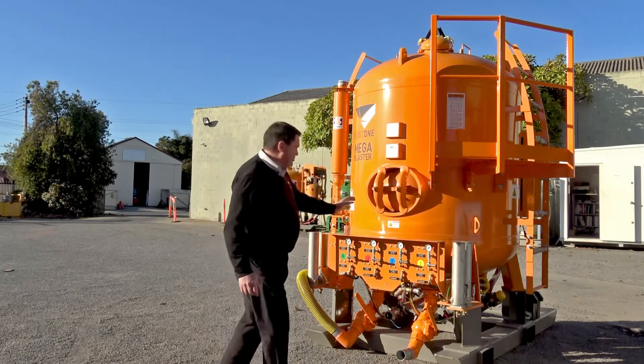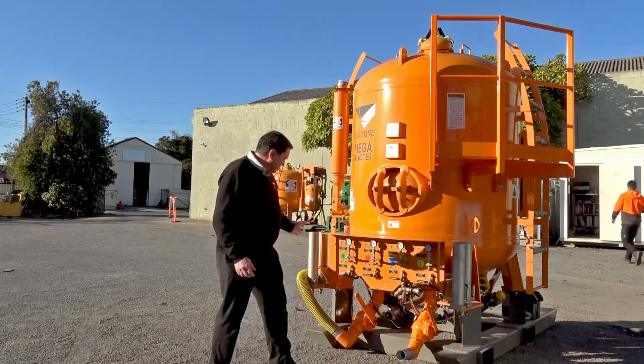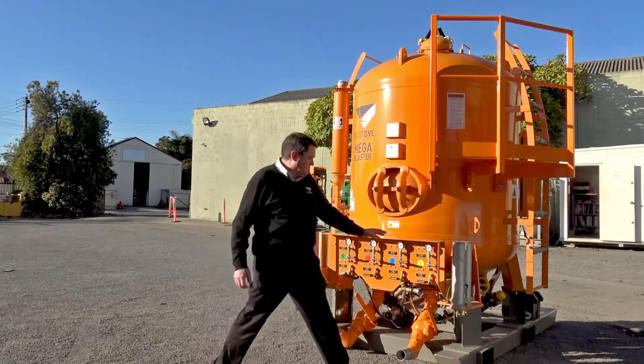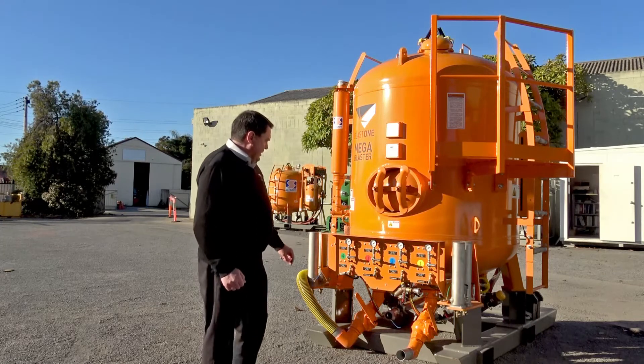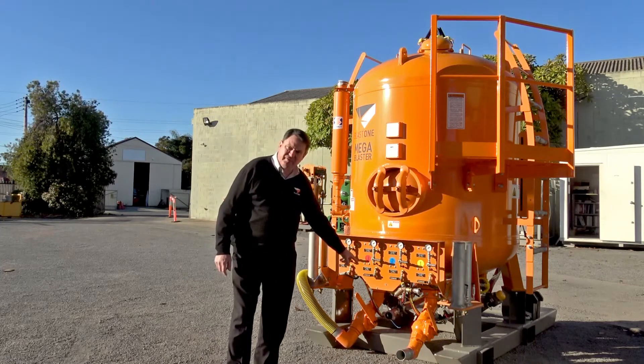We also have a large manhole cover here for internal inspection and clean-out if ever required. Here you can see the connections for your water — each operator has a filtered water supply coming to its blast stream — and here we have the inlet for the abrasive vacuum pickup.